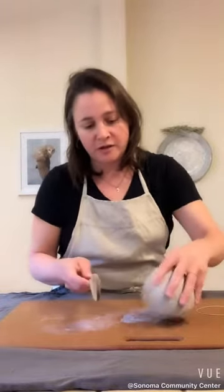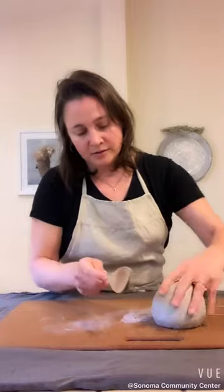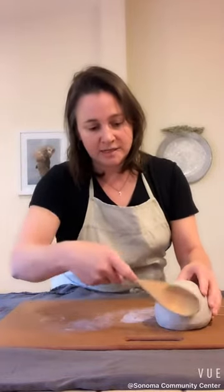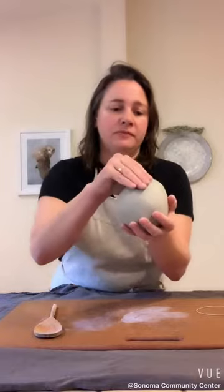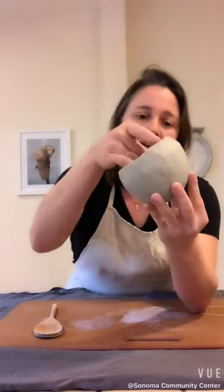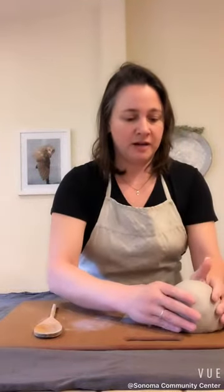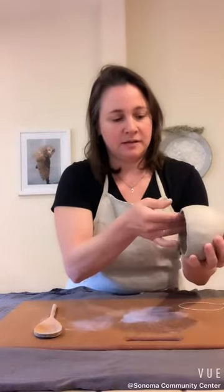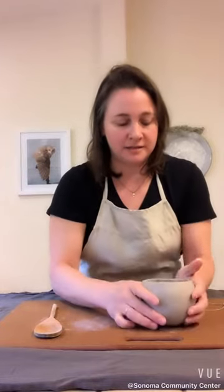It's important when working with 3D forms to move it around in three dimensions so that you get a sense of how it lives in the space. Where does it have volume? Where does it need to be restricted a little bit more? So you see I almost have a dome shape. That was a quick one, but you can get more intricate with it — you can make it very, very thin if you would like. I would recommend letting it set up like this on the rim, and then going back once it stiffens up a little bit, you can go back and have it find a little foot to sit on.